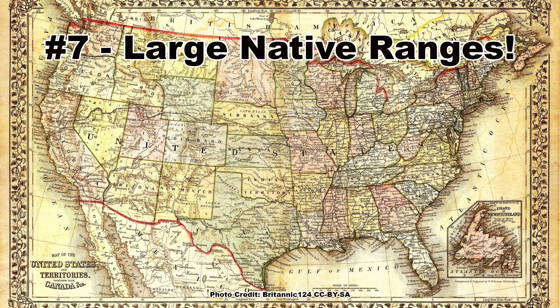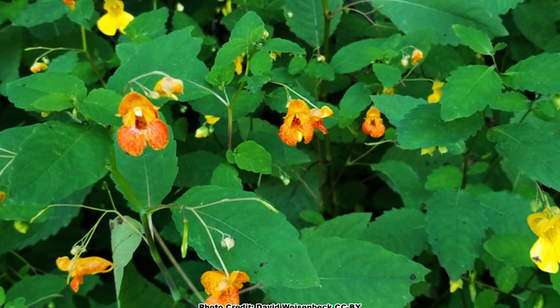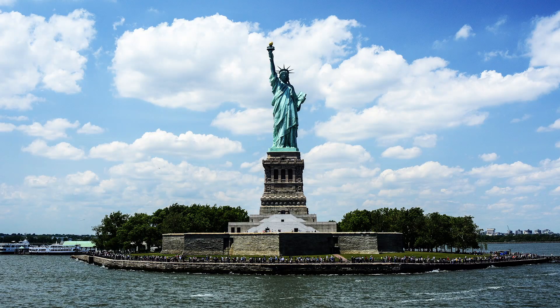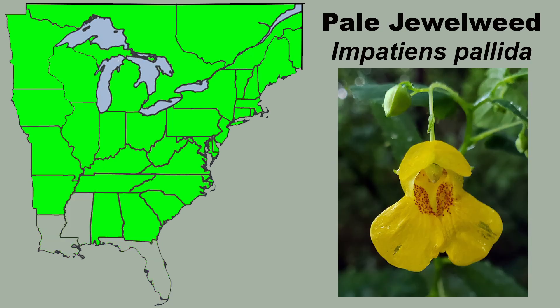Both species of jewelweed found in eastern North America have large native ranges, making one and many times both species options for pollinator gardeners from Canada to the Gulf Coast, and the Mississippi River to the East Coast. Common jewelweed has the largest native range and can be found over much of eastern North America. Pale jewelweed also has a large range, but is not found in the deep south except in the mountains of North and South Carolina, Georgia, and Alabama.